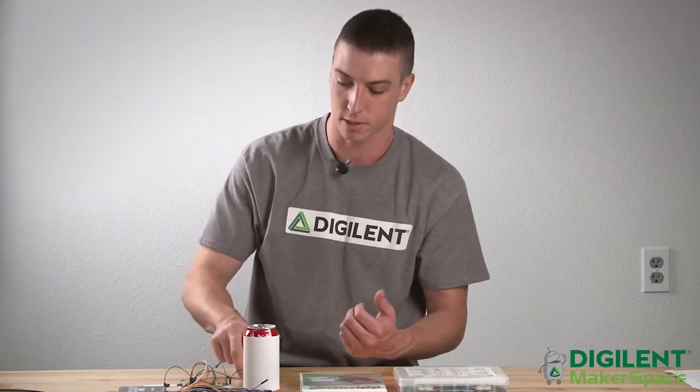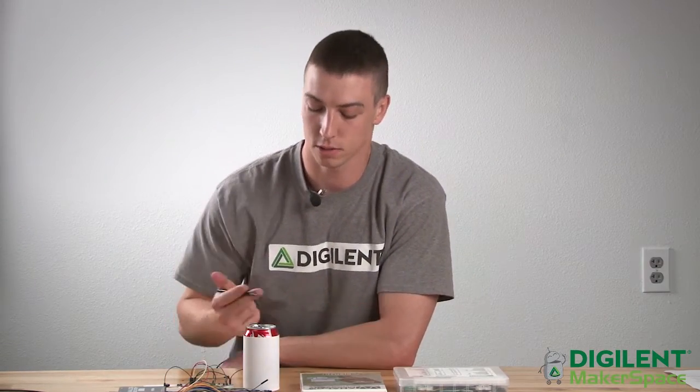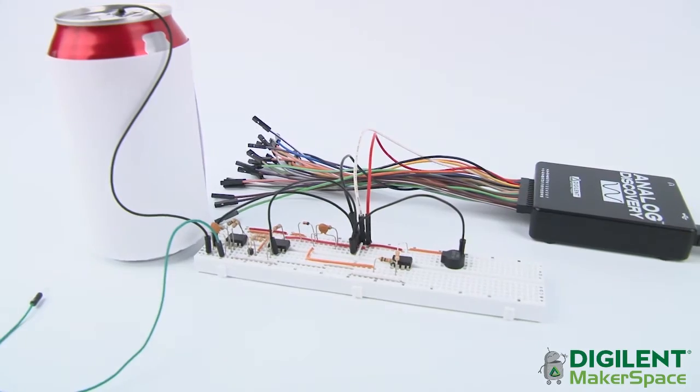You control it by moving your hand position relative to an antenna, like this. As you may have guessed, I'm using a soda can as the antenna in this case. It doesn't have to specifically be a soda can — it could be any other metal object that conducts electricity.